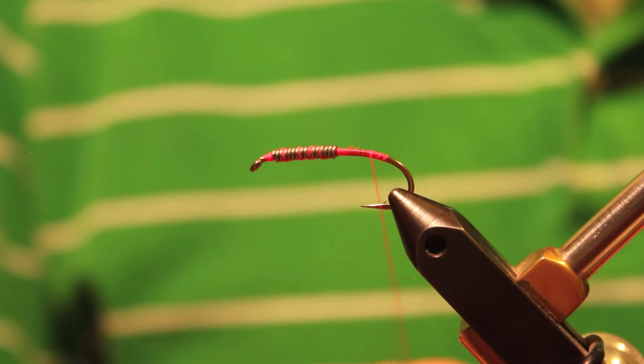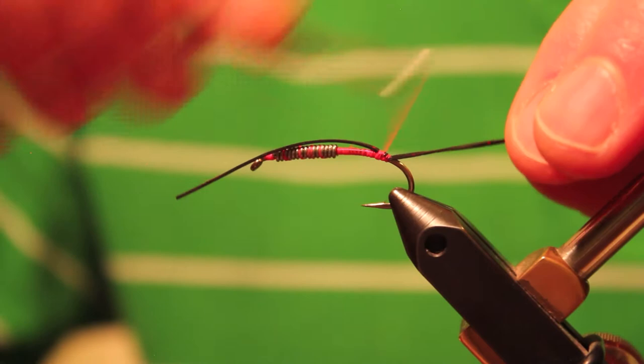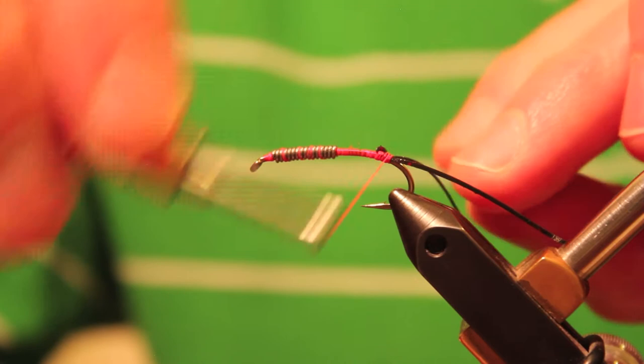After I start my thread, I'm going to bring it back and tie on a rubber leg tail. I'm using Silly Legs, black and red — they're black with a little bit of red flecking in them. I'm going to go ahead and just tie it in, kind of splaying it out like any tail on any type of fly.